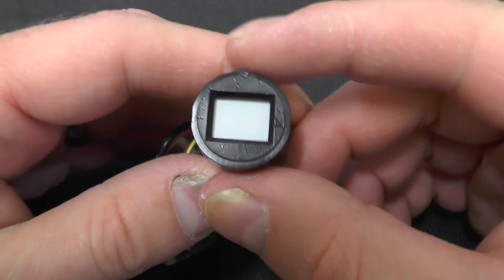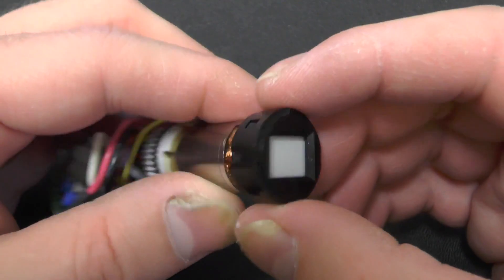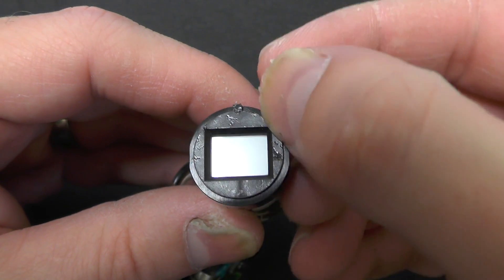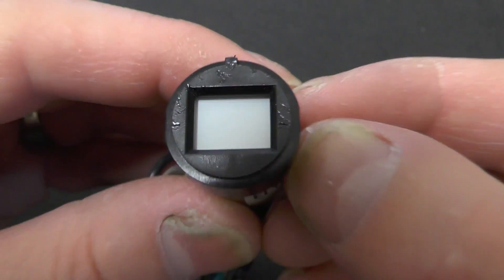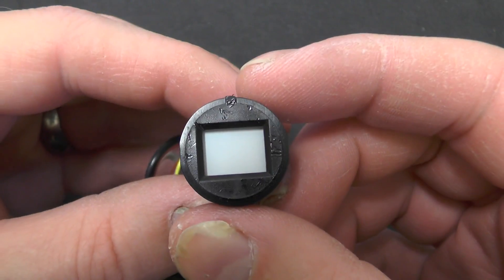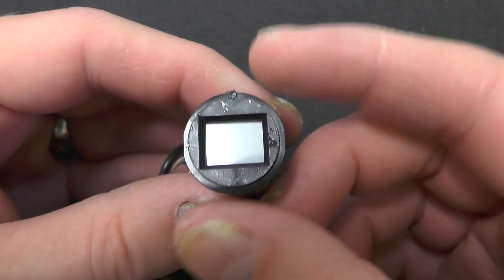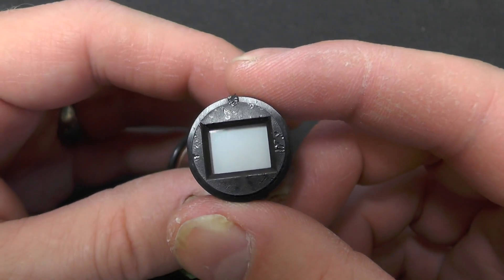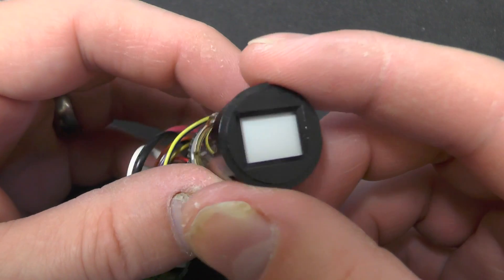We've got a small cover over the front of the CRT here. Notice that you can actually see some little marks in the plastic here. That is actually caused by sunlight coming through the viewfinder and magnifying it onto the plastic here and slightly melting it. I've had this before on my own video cameras.